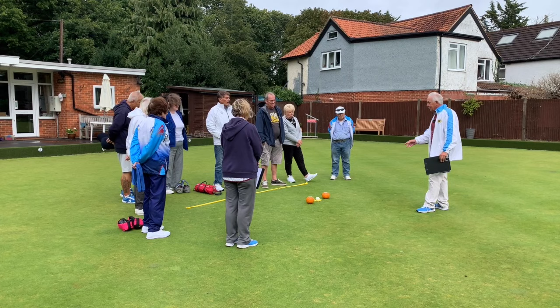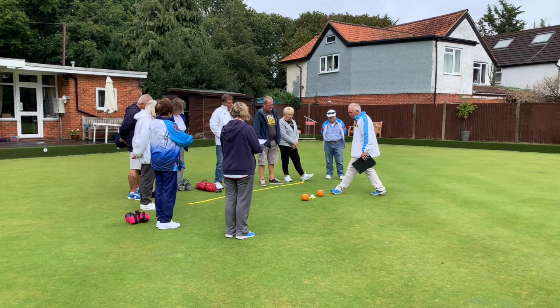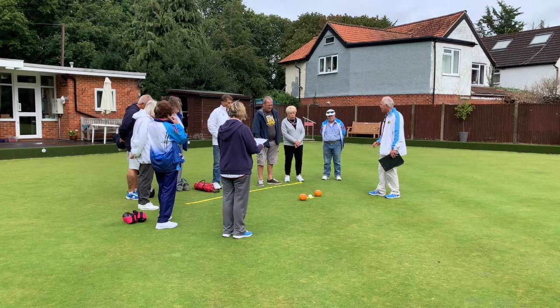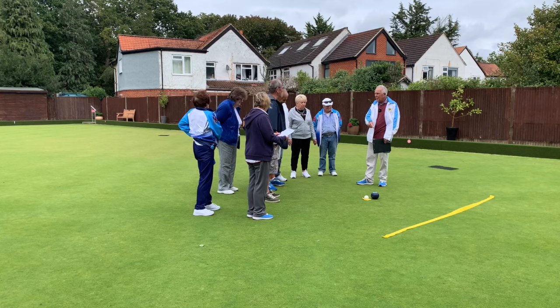But you mustn't go past the yellow marker — you're bowling this direction. You only score points if you get it between the jack and the yellow marker, so you've got about a meter on this one. If you get shot you get five points, if you get second you get four points, and if you stay within the boundary you get three points. Go past it you get nothing, even if you take the jack back and stay with it.